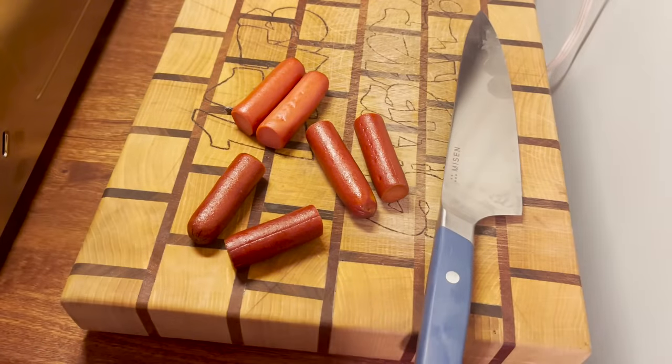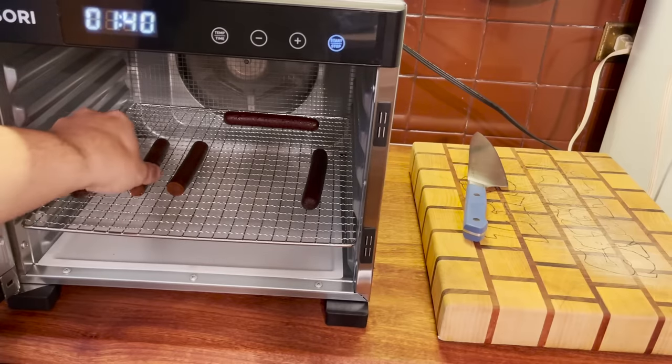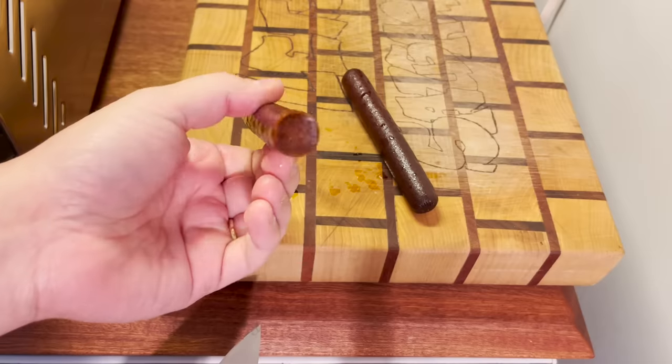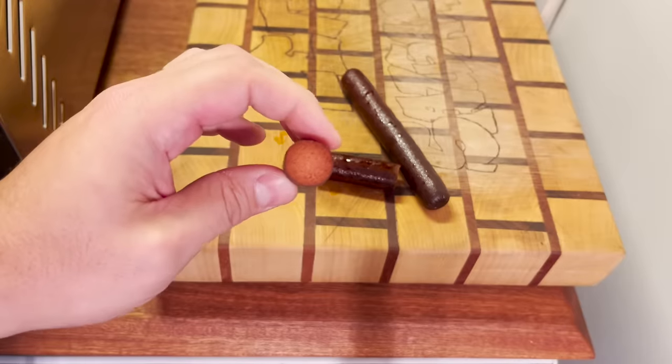We're gonna have to let these run all night. These are now gonna be dehydrated for 24 hours. All right, it's been 24 hours. Let's get two of them out — they feel jerky-like. It looks like a beef stick. Looking good.